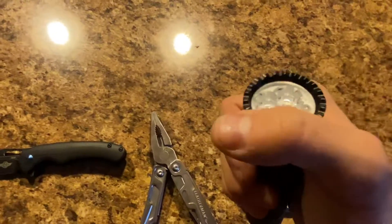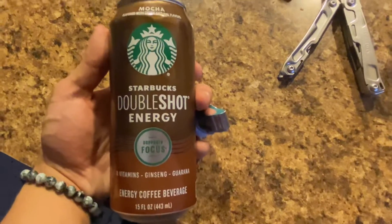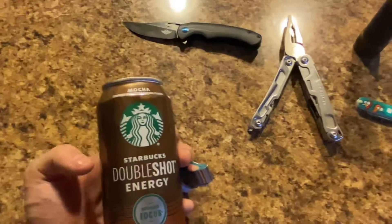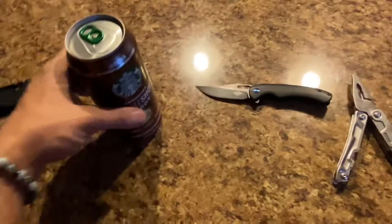It's tactical because of the ridges for self-defense if you needed it. And taking me to the mall is the mocha Starbucks double shot energy. I might get a tall cinnamon dolce — however you say it — if the Starbucks at the mall is open.